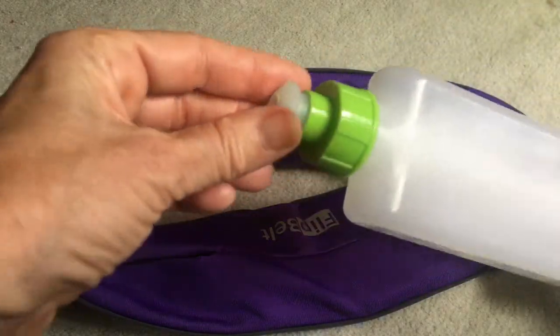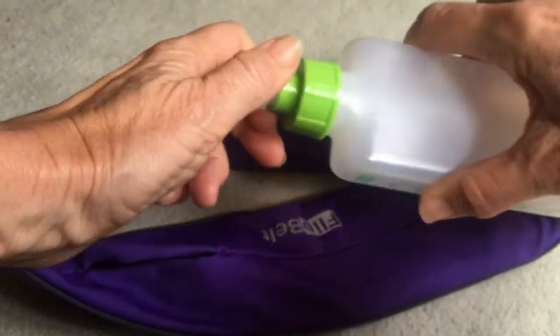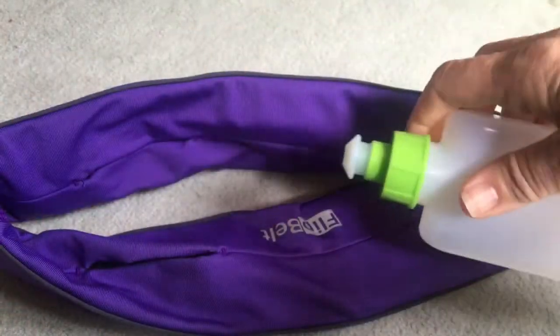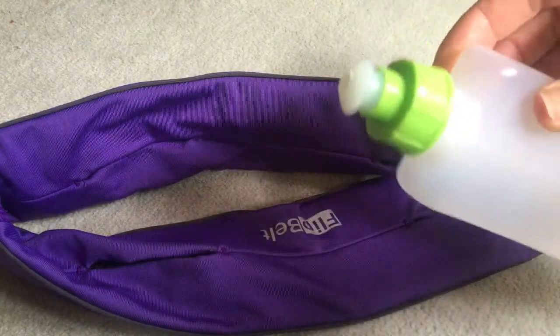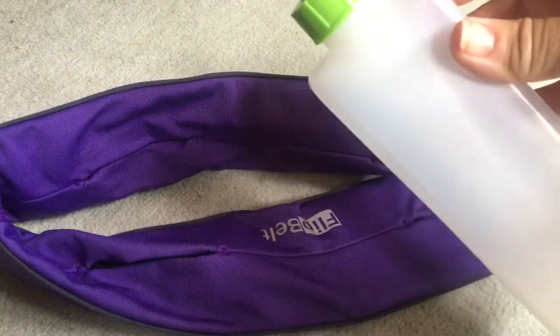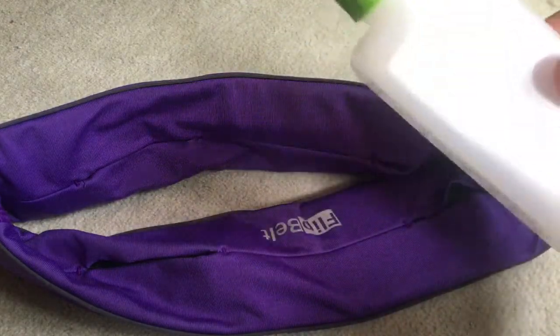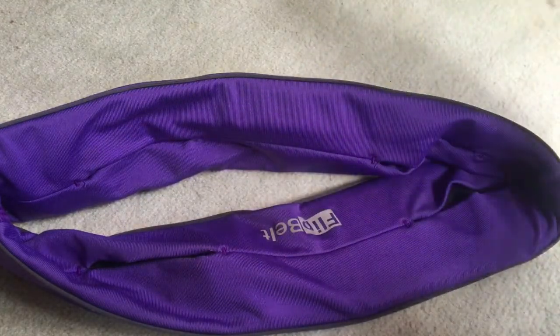The other thing I'm not keen on with this bottle is the cap. I find it very stiff - I almost feel like my teeth are going to go trying to pull it up. Maybe with more use it will loosen up a bit, but it's a stiff top. It's an ingenious curved bottle and I love that idea, but for the reasons I've just said it isn't one of my favourite ways to carry water. The belt itself, however, is one of my favourite ways to carry other items on the run.